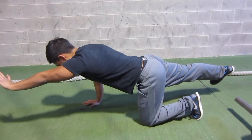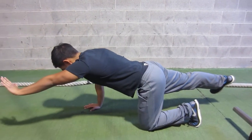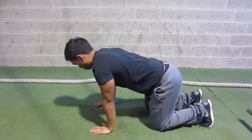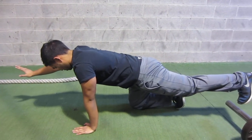Keep a neutral spine, squeeze the glute on this side, then breathe and return to the normal position. No rotating, no arching on this side — squeeze the glute.